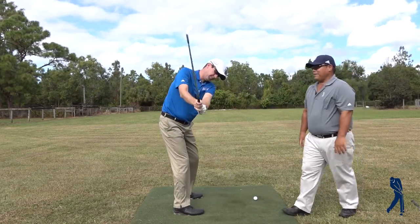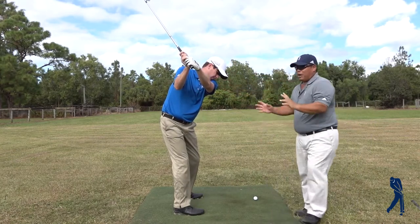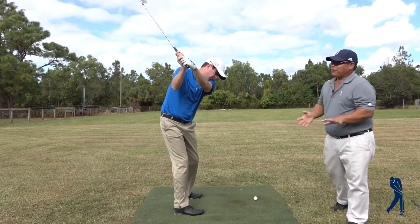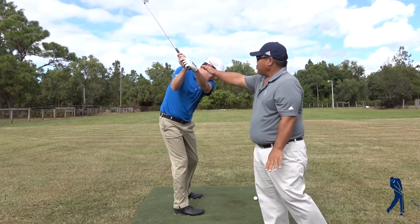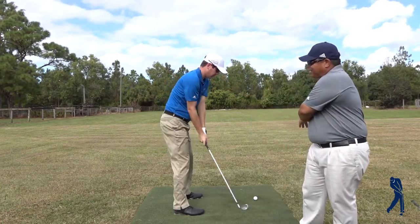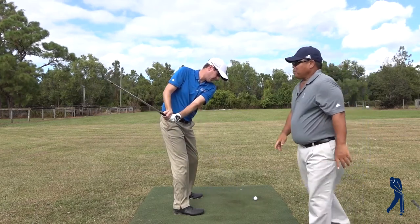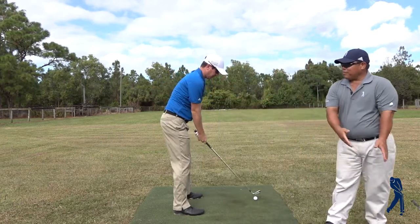Lift and rotate the arms — the upper arm is rotating within the shoulder joint. And that actually sets the plane, keeping the hands in front of the shoulder, as opposed to going back inside flat, where we get the club behind the body and start pulling like pulling on lawnmowers. We don't want to be there — we want the arms to lift up.